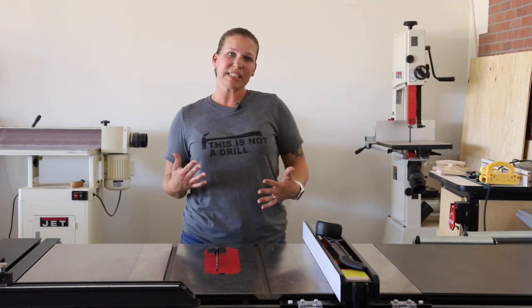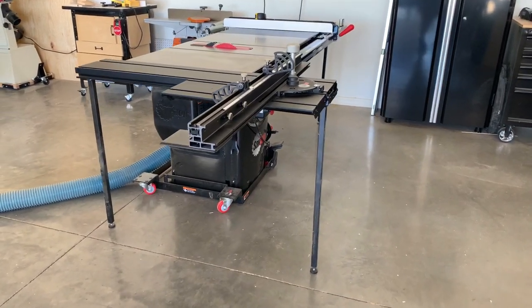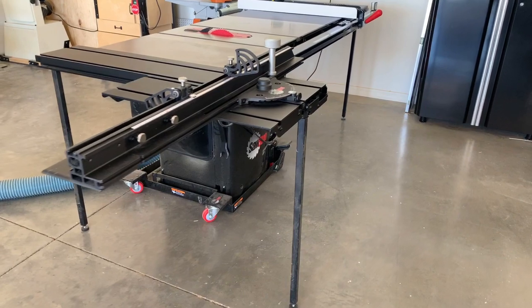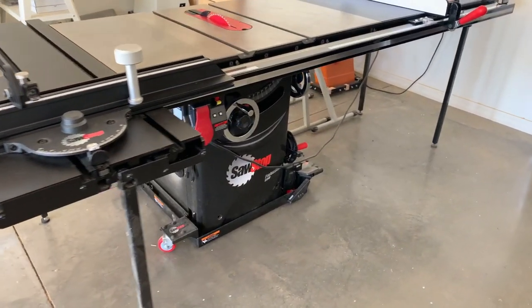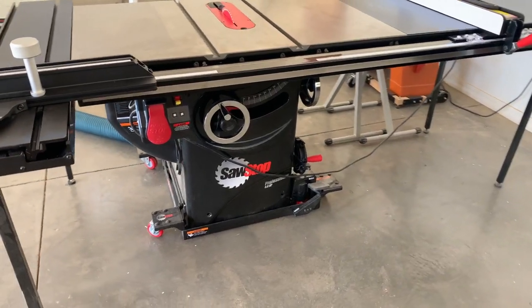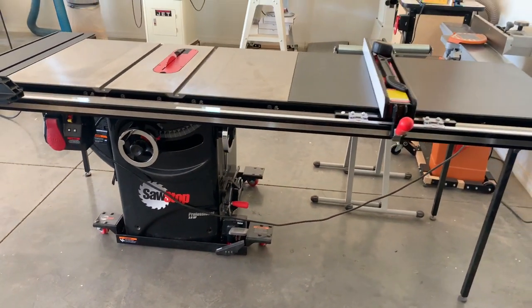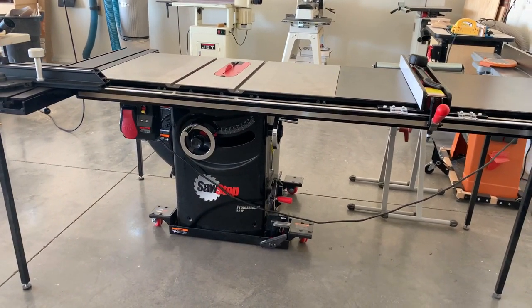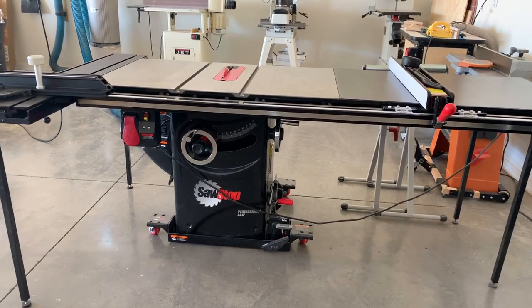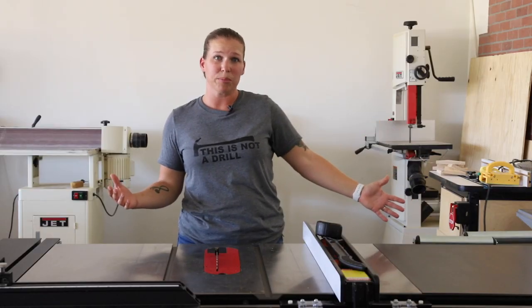To give you a rundown of the specs that I chose with my saw, I purchased a 3-horsepower professional cabinet saw with the 52-inch fence. I wanted to be able to have as much space as possible when cutting down different sheet goods, and I've definitely utilized almost all of it at different points in time. Having that extra-wide table has been really, really valuable to me.